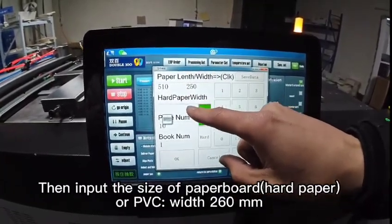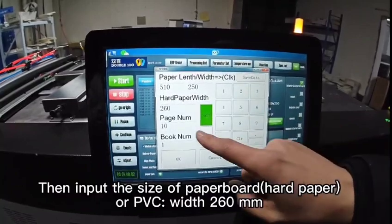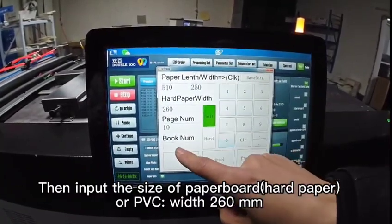Then input the size of the paper board, or PVC: width 260 mm.